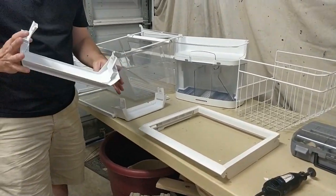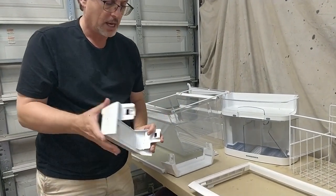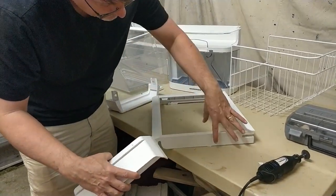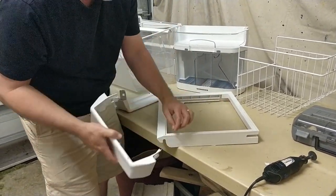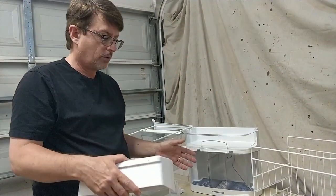What we have here are some pieces you might recognize — they go on the freezer section, and they have these little tabs. I'm thinking if I can cut one off on each side that's the right width, then when I stick it into the fridge, it will fit.